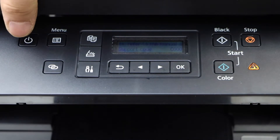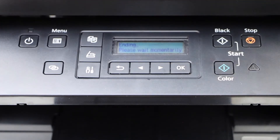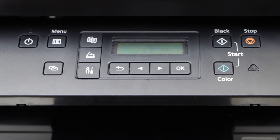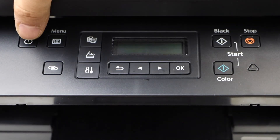Now we have to switch off the printer, so press the power button for a few seconds and release it. The error light is gone and the printer is switched off. Now switch it back on.